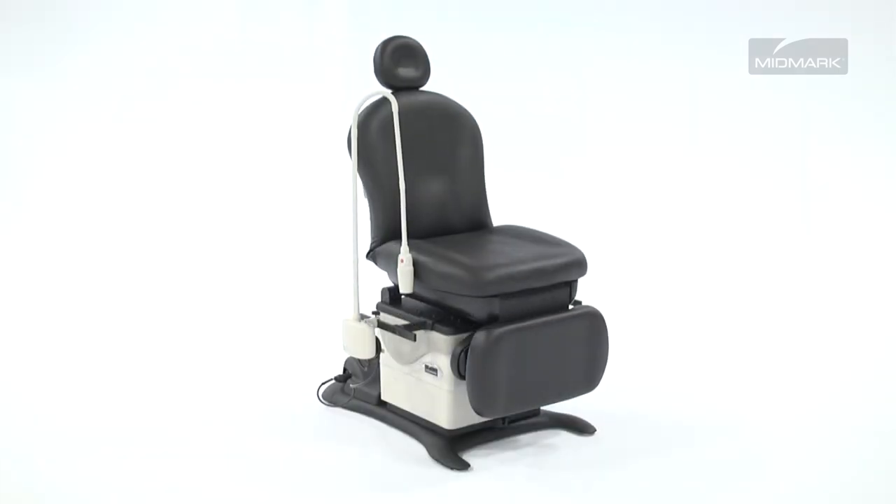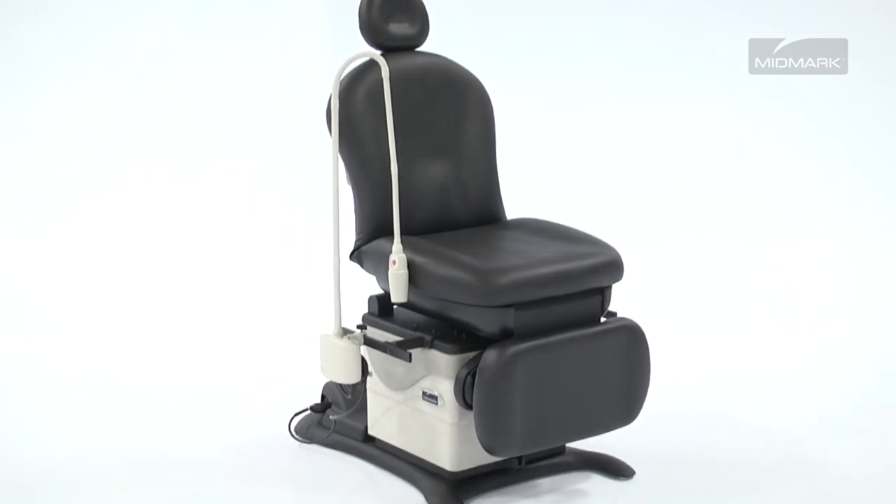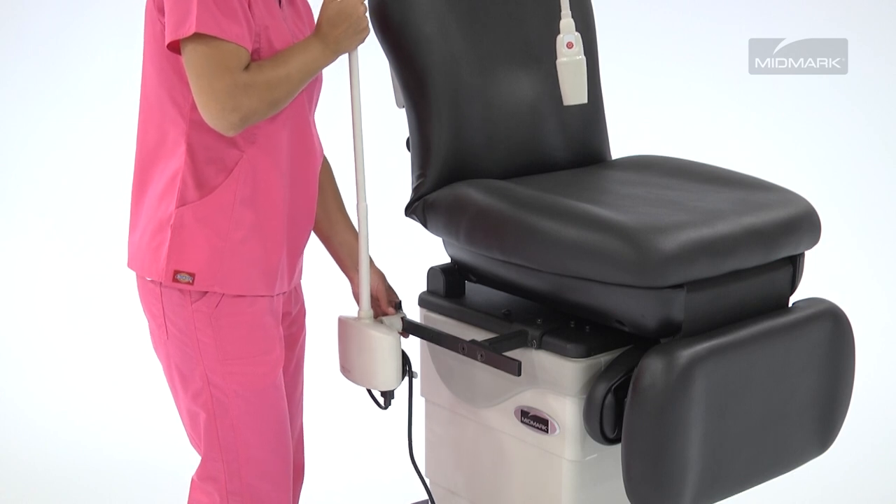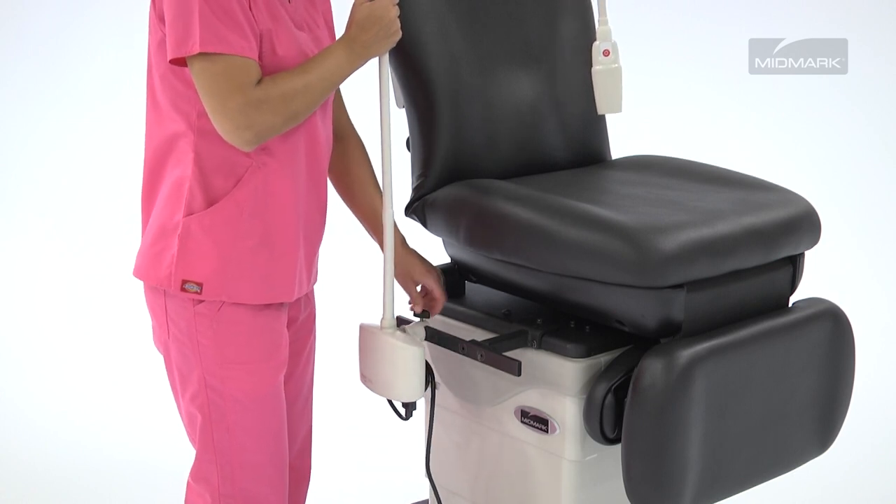The Ritter 253 LED Exam Light is a space-saving solution for your exam and procedure rooms. Mount the light to the left or right side of your Midmark 641 table for convenience.